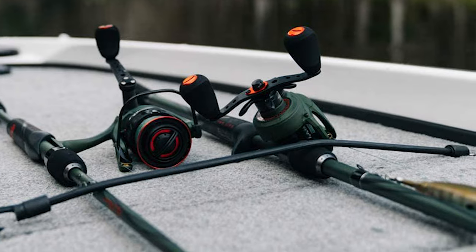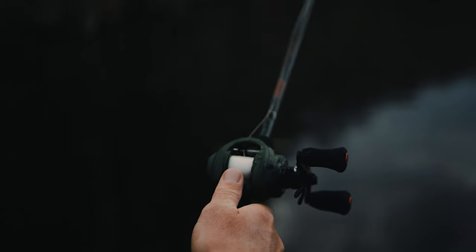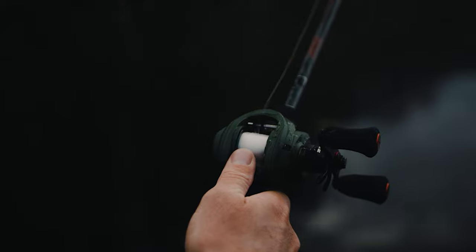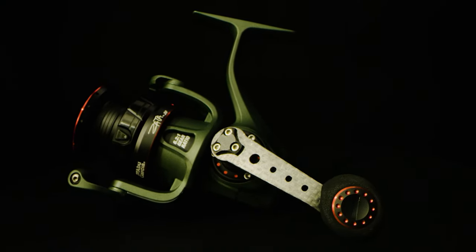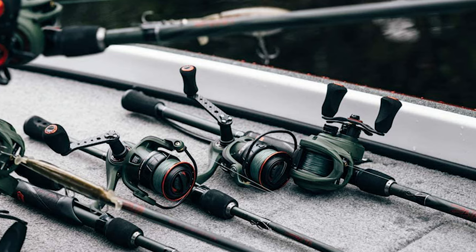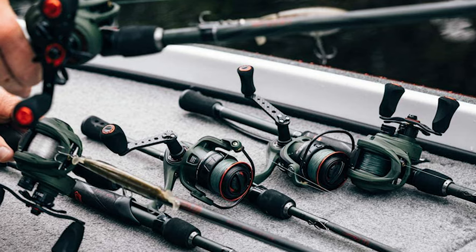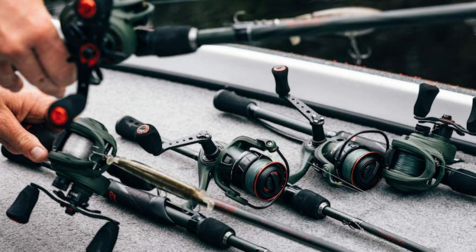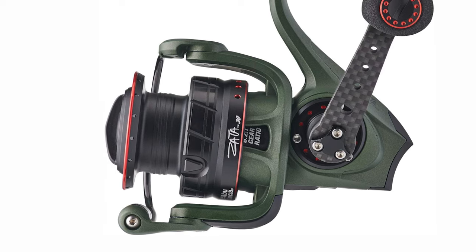This Abu Garcia Zeta Spinning Fishing Reel comes with a lightweight aluminum frame. It features 10 premium stainless steel ball bearings and one roller bearing, giving it an unbeatable feel. Its rocket line management combines with the rocket spool lip design to produce ultra-long, highly accurate casts, so you can cover water more efficiently and quickly. An Everlast Bail system improves durability and ensures this reel will bring big fish to your boat for years to come.